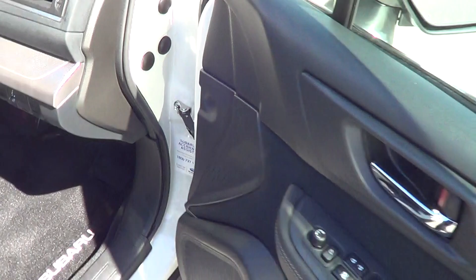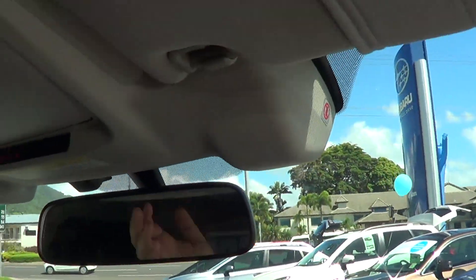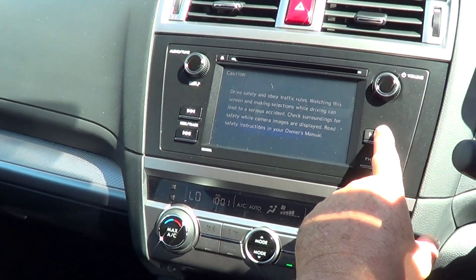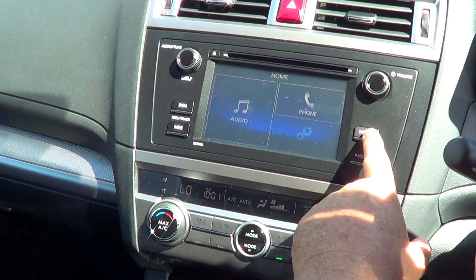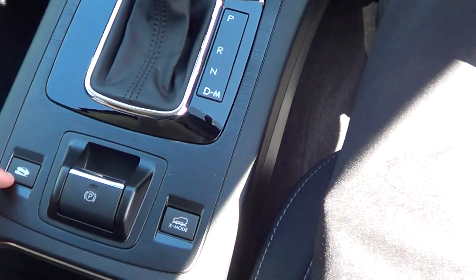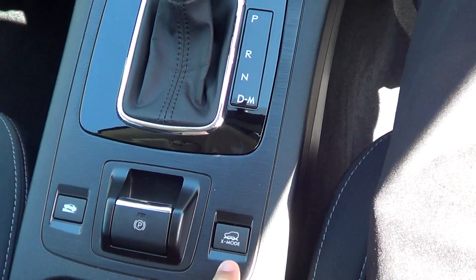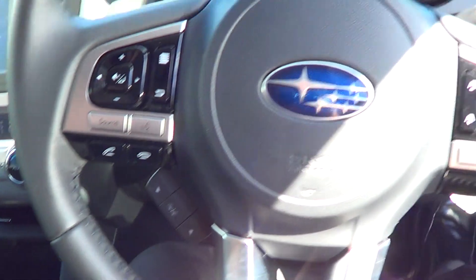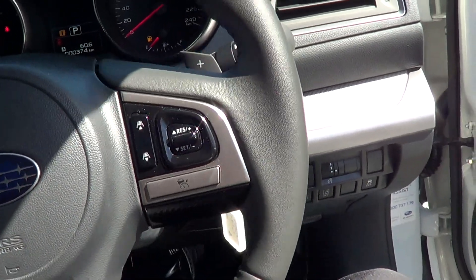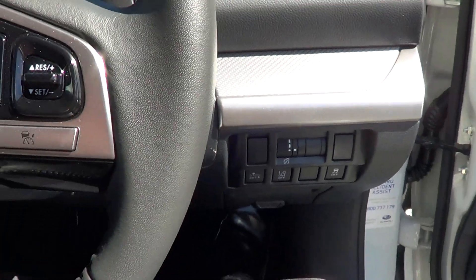Just going into the inside here. You do have your Eyesight technology which is up here. You've got all your Bluetooth, USB, and auxiliary. In your home screen you've got your phone and audio and everything like that — dual air, the whole lot. You've also got your steep descent control just here, your hand brake there, and your cross mode which is your low range all-wheel drive. You've also got your adaptive cruise control, paddle shifting left and right, lane assist, and crash assist which you can turn off. Traction control, everything like that.